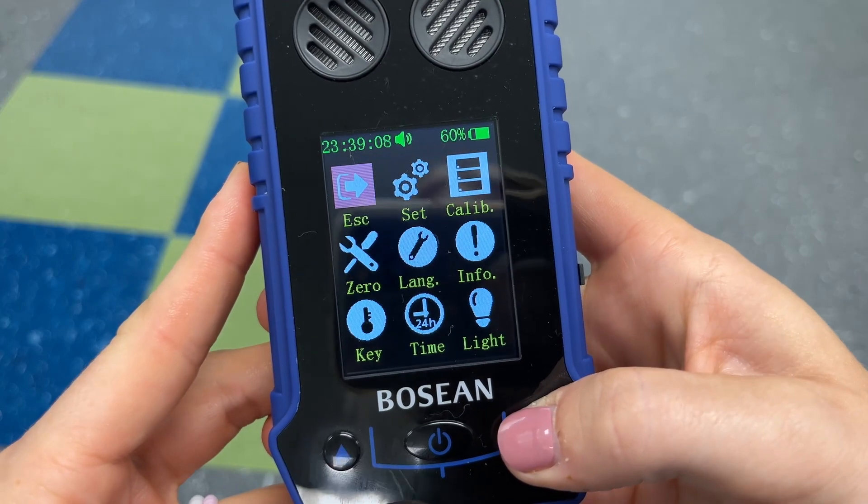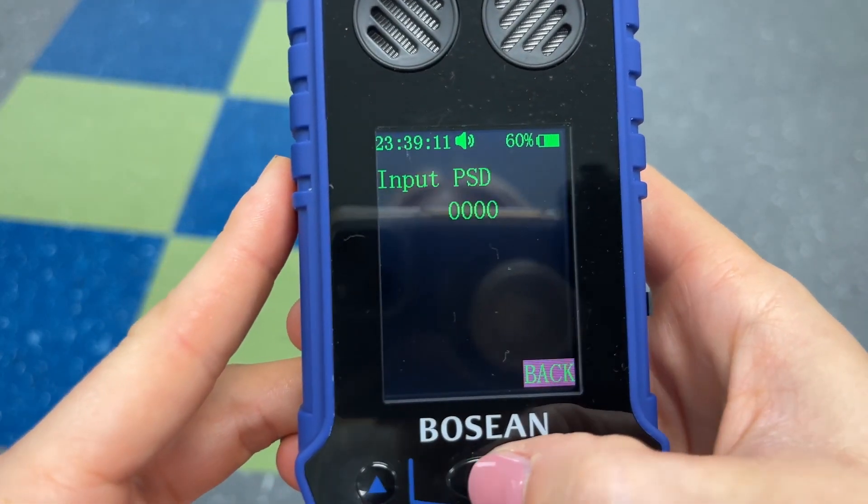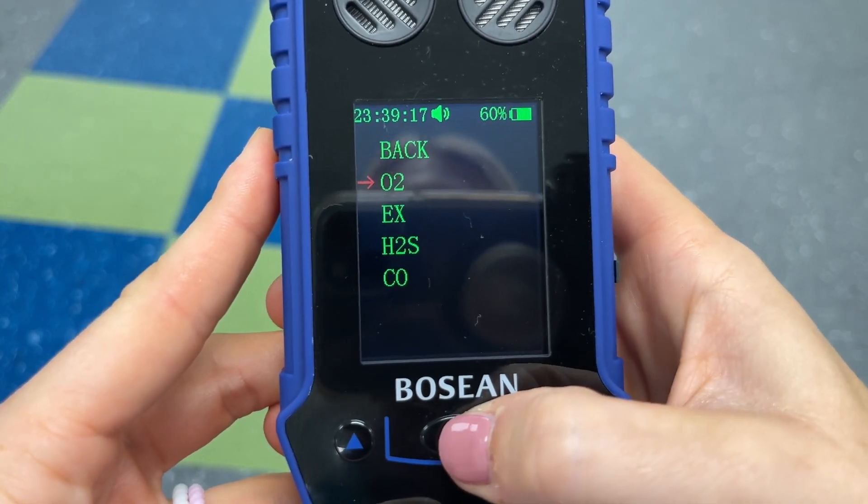In order to change those alarms, you're going to go to the menu, then settings. It'll ask for your password but you can bypass that — which we'll do right now — and here you can change all of the gases.